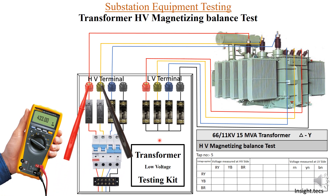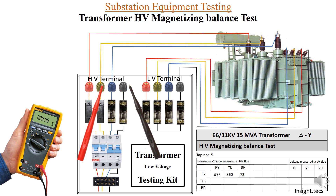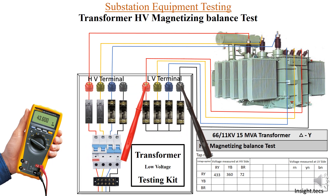Using the multimeter, we measure the voltage for R-Y: that is 433 V, noted down. Next, for Y-B phase: 360 V, noted down. For B-R phase: 72 V, noted down. Now measuring on the LV side — R-neutral: 43.6 V, Y-neutral: 36.5 V.